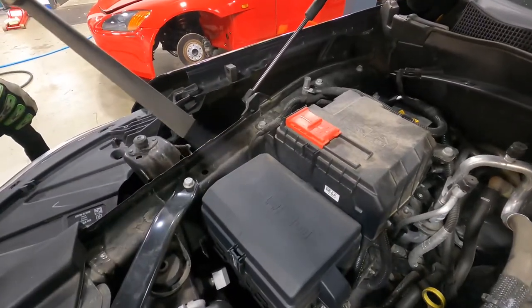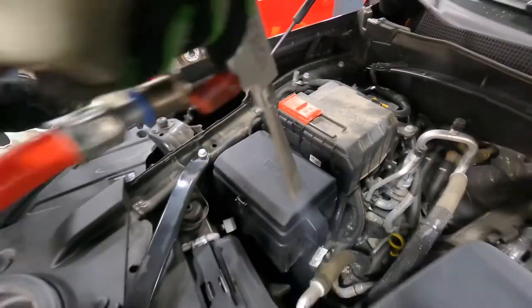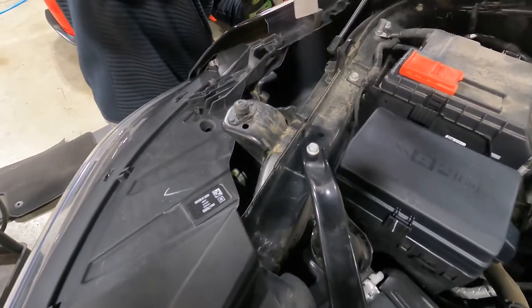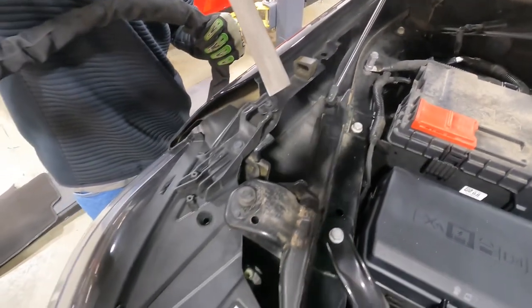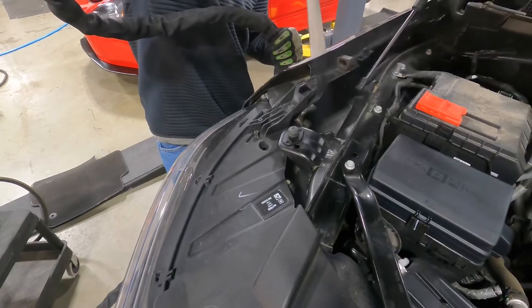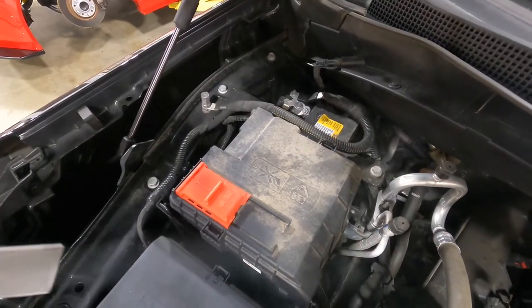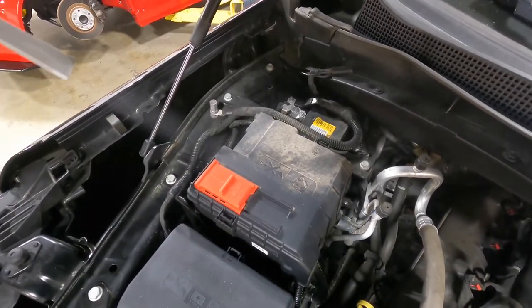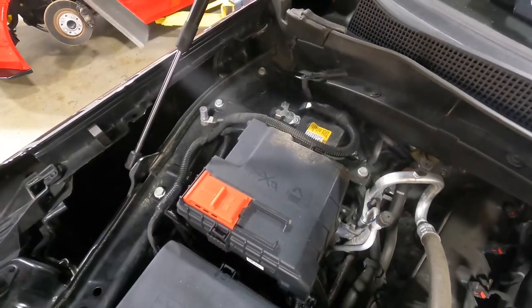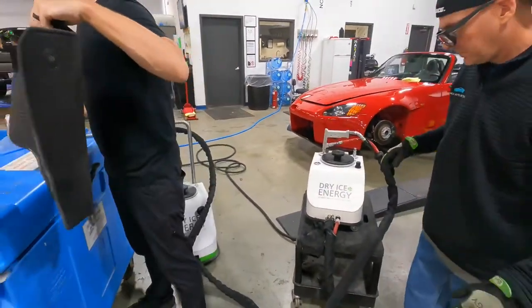The process itself is easy but methodical. Just slowly move your arms back and forth, keeping the nozzle 8 to 10 inches or even more away from the surface that you're cleaning. The smaller unit is probably better suited for interiors and small, tight, hard-to-reach areas.